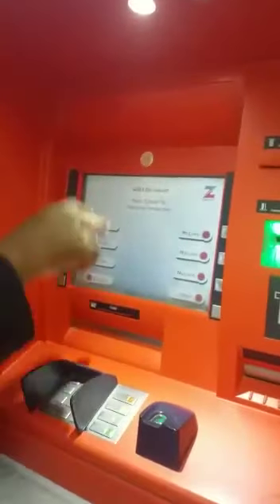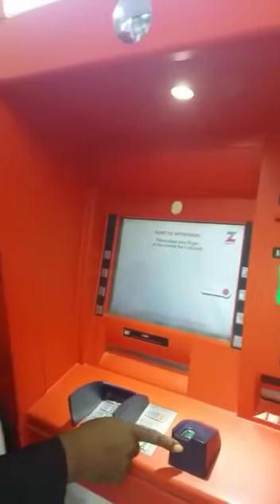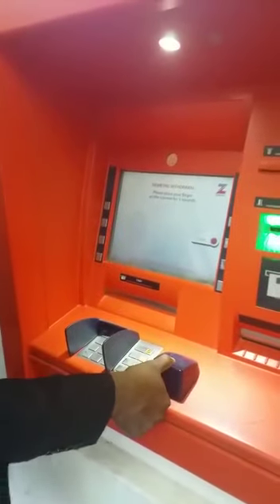I click on proceed. It asks me for the amount I want to withdraw. I click on the amount I want, and it tells me to place my thumbprint on this particular device for at least five seconds. So I go ahead and place my thumbprint for at least five seconds.